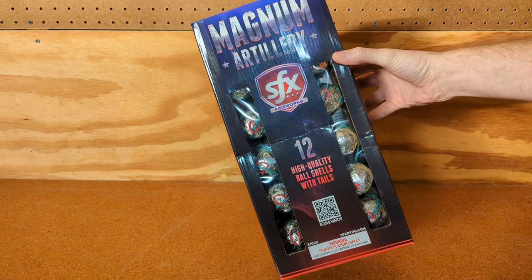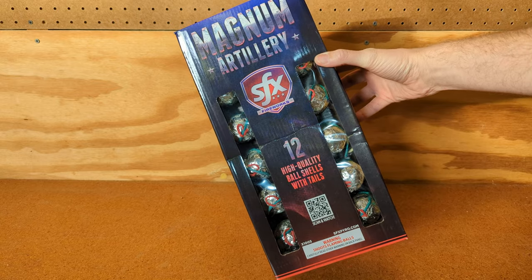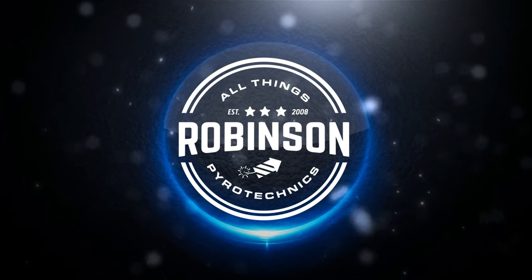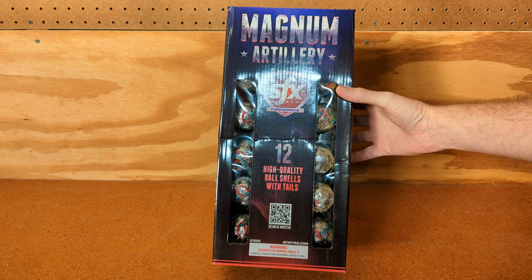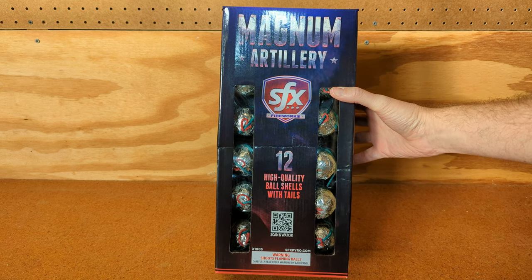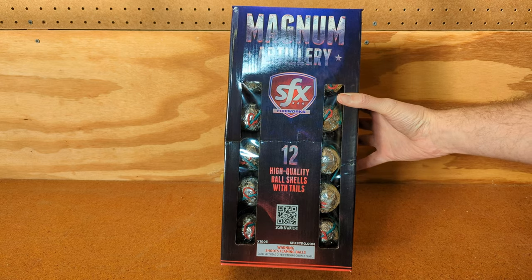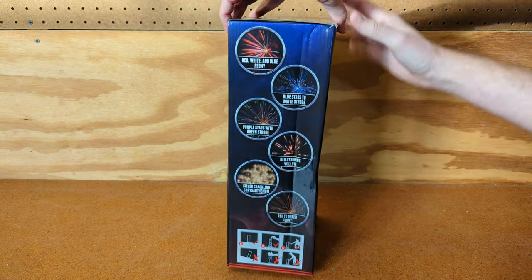What's going on guys, Joel Robinson here. In this video we're lighting some ball shells — the Magnum Artillery from SFX Fireworks. Big shoutout to Paul's Pyro; this video would not be possible without him donating some shells from a case he had purchased. Fun fact: this is recorded on his birthday, so I'm dedicating this video to him. I'll link his channel in the description — make sure to go give him some love. There are 12 ball shells in this kit and I'm really excited.